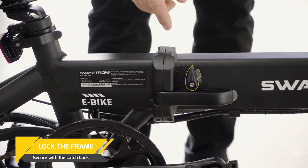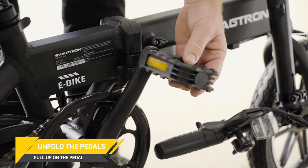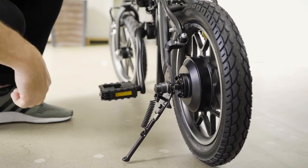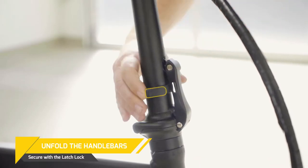Once you unfold the bike, make sure all latches are properly secured. To unfold pedals, pull up and they will flip out. And don't forget the little kickstand. When unfolding the handlebars, be sure to secure the main latch and follow up with the safety latch.